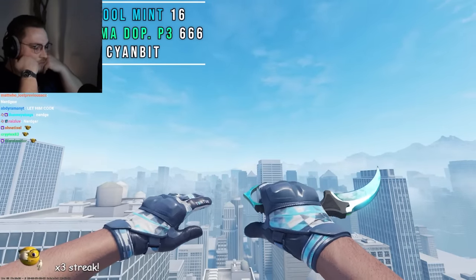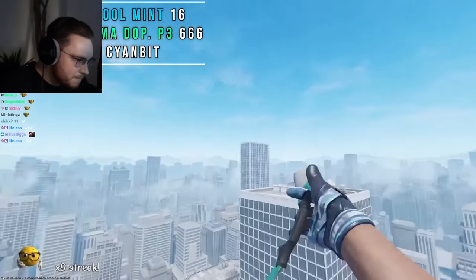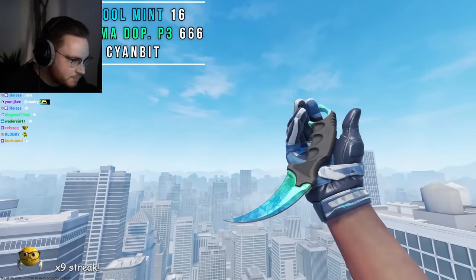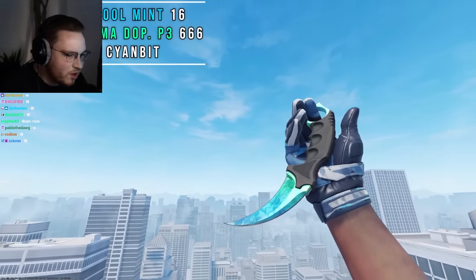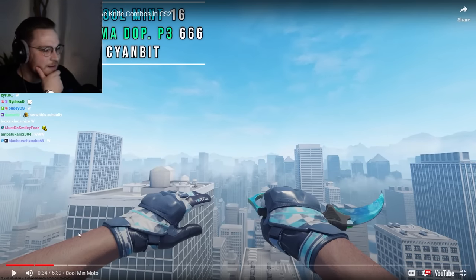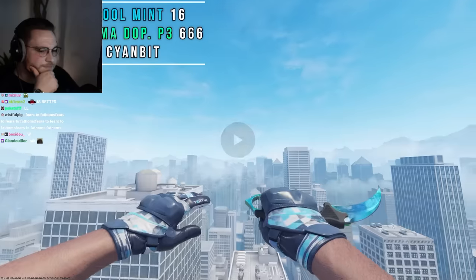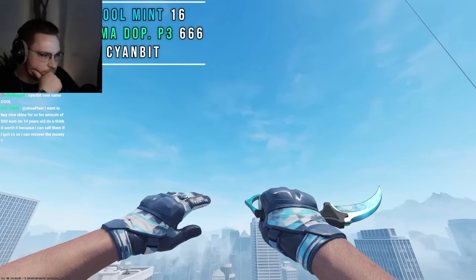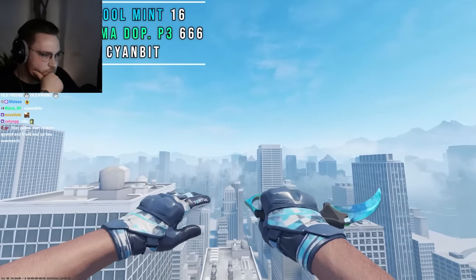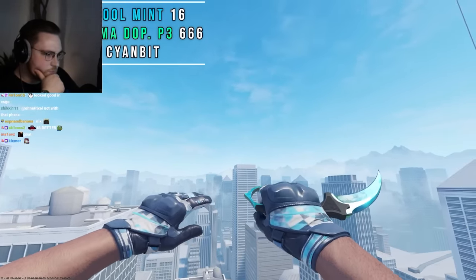First up we have the Cool Mint Moto Gloves Pattern 16 with a Karambit Gamma Doppler Phase 3 Pattern ID 666. The Karambit is a max blue cyan — Cool Mint's insane. I think this combo pops more with Spermins though. Nikita has this knife together with Spermins and it looked insane because you can still see some green elements, but the white elements, like light blue — with Spermins it also goes crazy. A pattern that has a lot of light blue on the right hand, there are tons of cyan bit patterns on the Karambit.